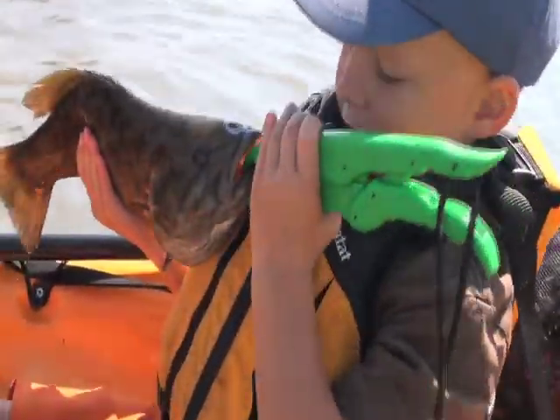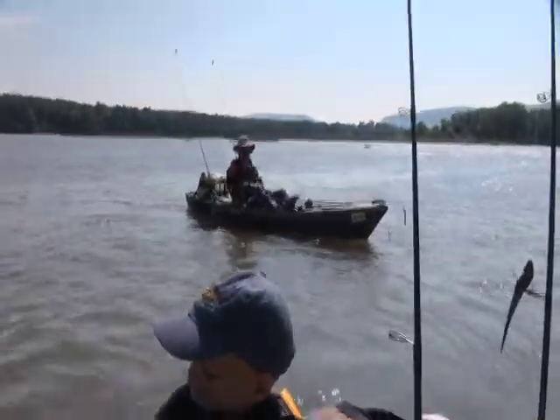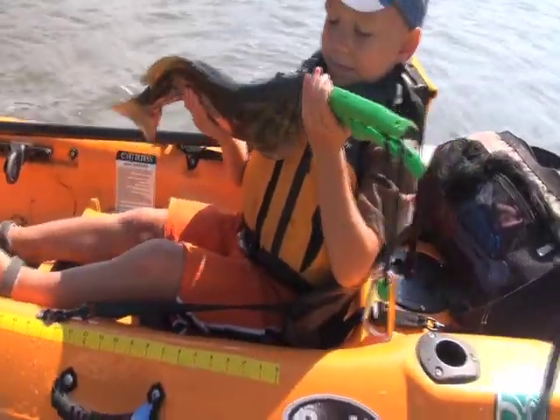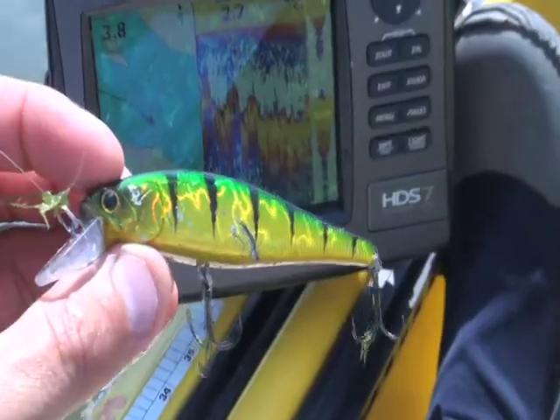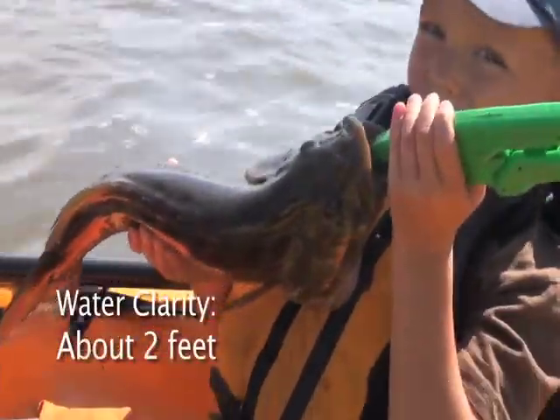We'll be right back. What are you getting them on, Paul? I haven't had any. What have you been using? This one just hit a jerkbait, and I got a couple on a spinnerbait. Coop got one on a spinnerbait. So, just straining water.